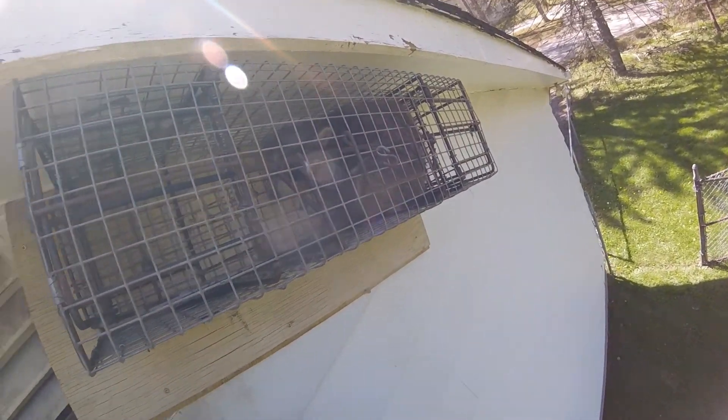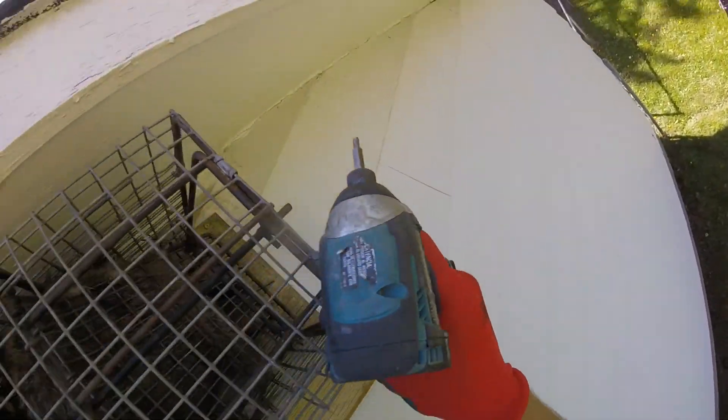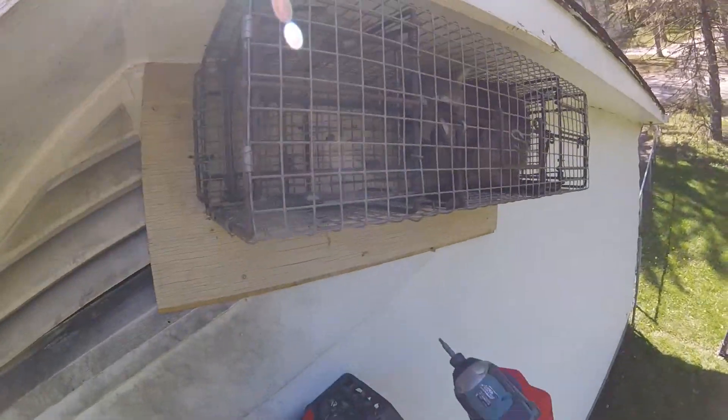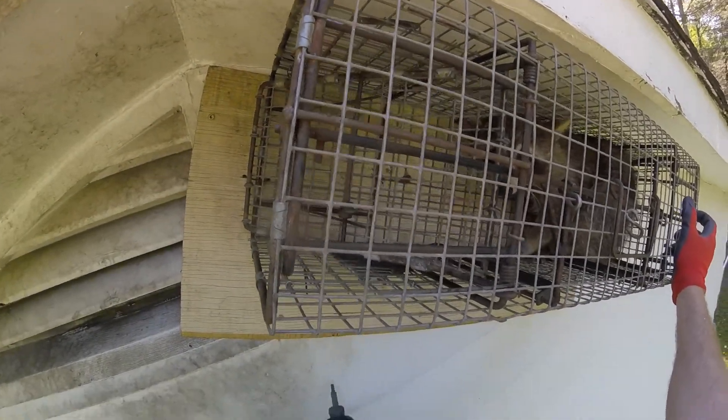Now where did I screw this trap down? I think I screwed it down over here somewhere. Yep, there's one right here. And I got one, two, three. I think we'll do this one.